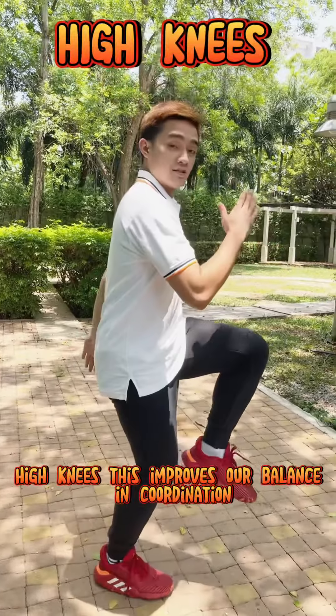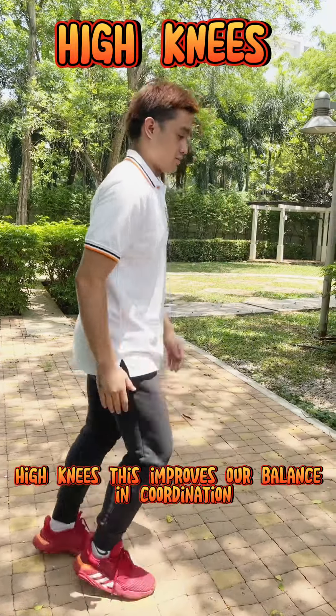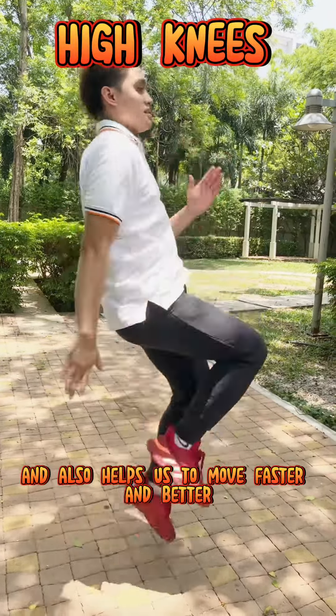High Knees. This improves our balance and coordination and also helps us to move faster and better.